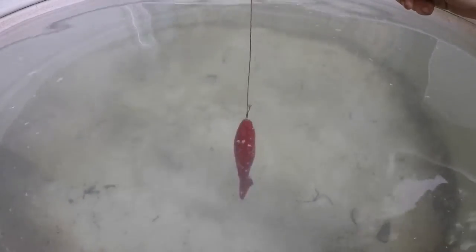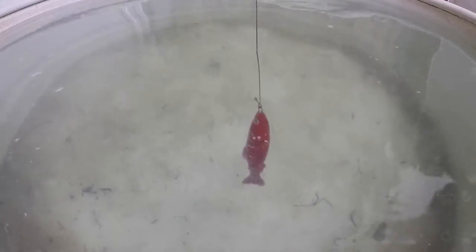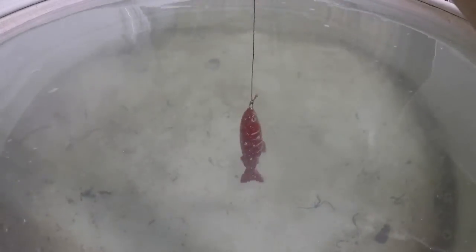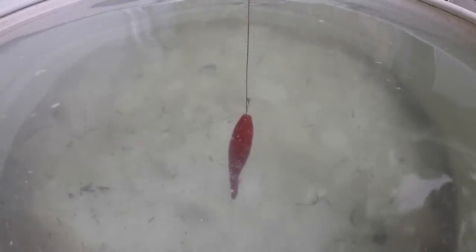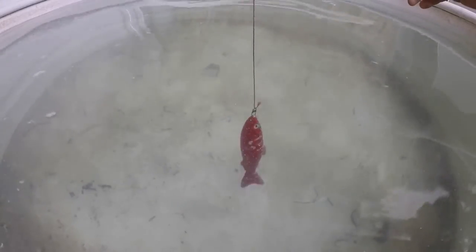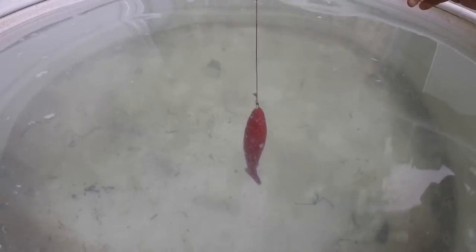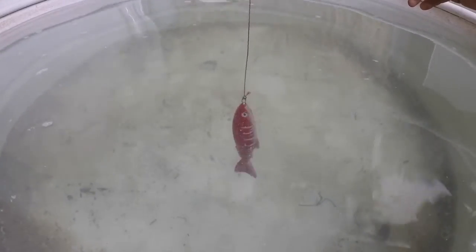So it spins really good. That's with a faster RPM. You can go down to 30, which is right about there — halfway on my spinner. So you can really control that. Sorry, the surface water is moving around a little bit, but it's definitely going to attract some fish and kill some fish. That's for darn sure.